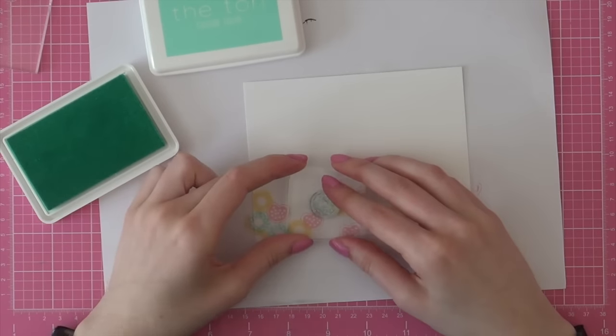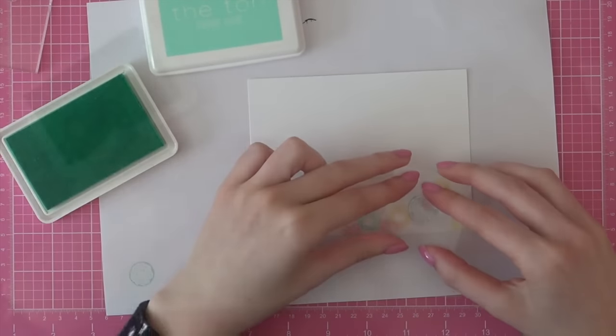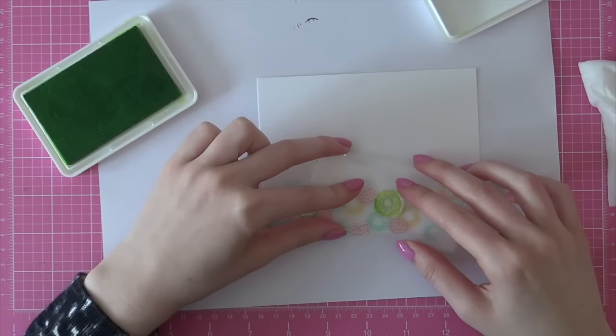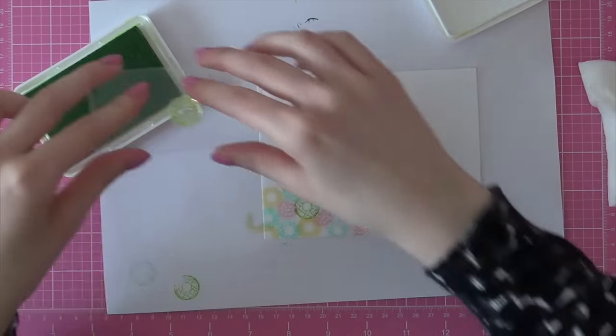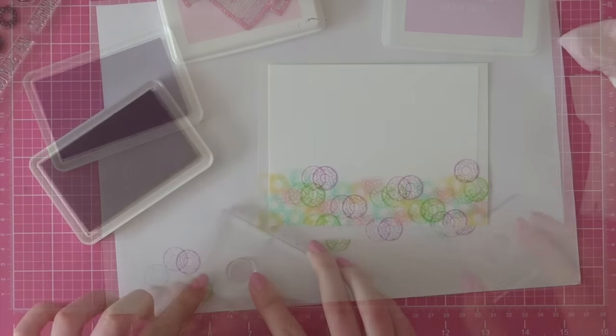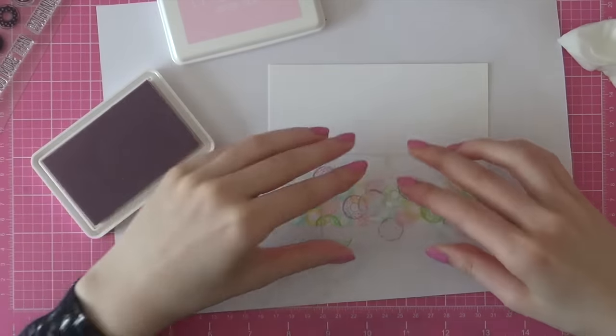Here you can see me using the lofty mint color from the Ton. This is my favorite ink pad from the Ton because it's such a gorgeous mint color. I am also using the soft garden dye, which is a really pretty lime-ish color, and then I also wanted to add in a little bit of purple and I'm doing that with the orchid crush ink pad. I really like these ink pads from the Ton because they stamp so smooth and dry really smoothly so you won't have any splotchy images with these inks.